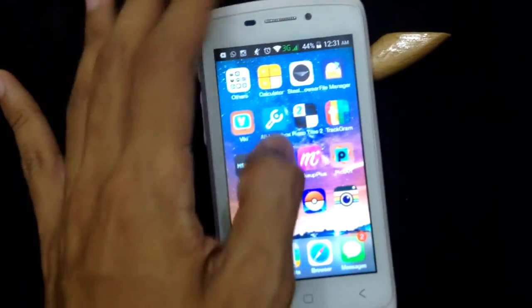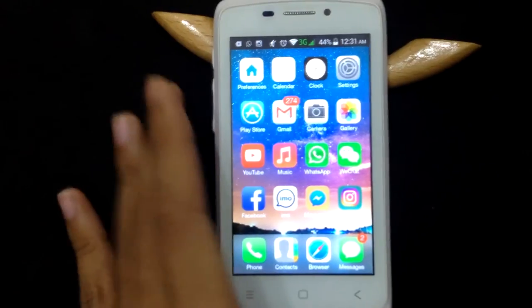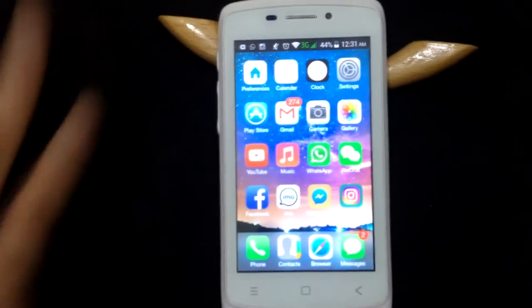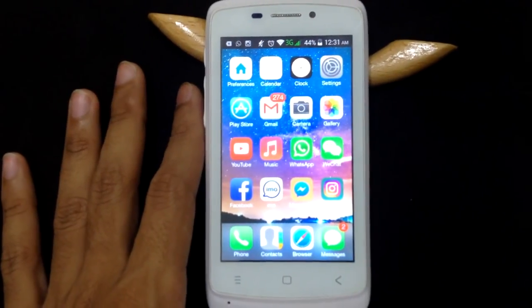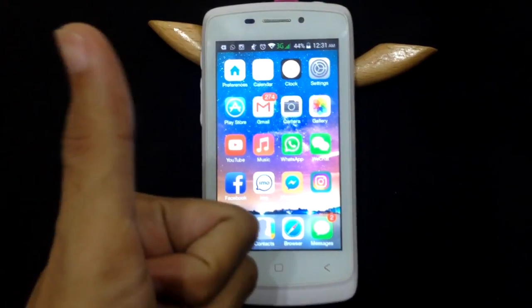That's all I can show, because there's not much more to demonstrate with this phone. It's a normal cheap smartphone. Thank you for watching — please subscribe and give it a thumbs up.